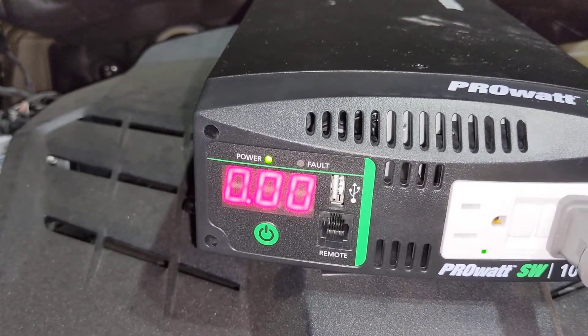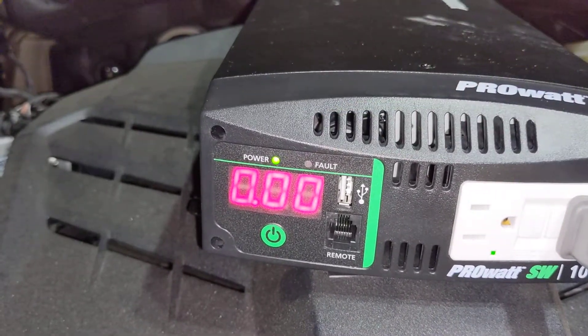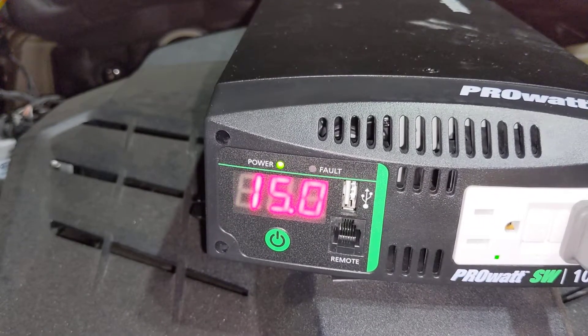The voltage was staying above 14, and the power reading was about 950 watts, or 0.95 kilowatts.